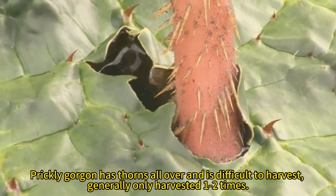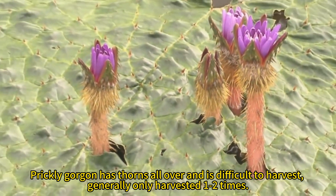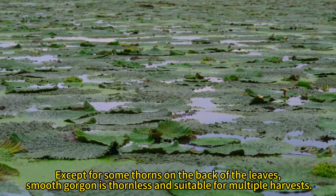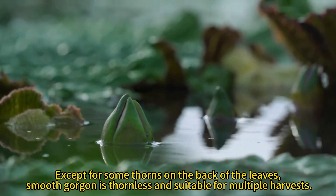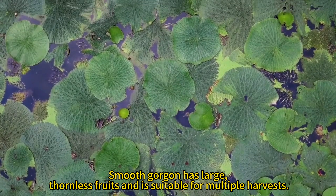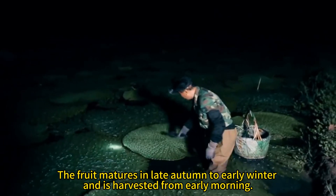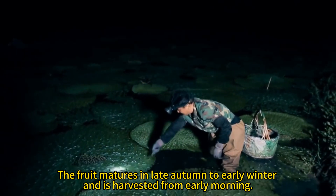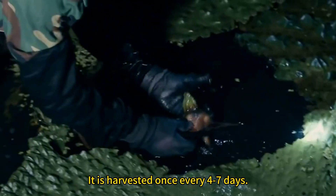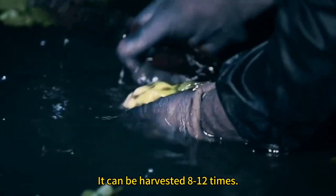Prickly gorgon has thorns all over and is difficult to harvest, generally only harvested one to two times. Except for some thorns on the back of the leaves, smooth gorgon is thornless and suitable for multiple harvests. Smooth gorgon has large, thornless fruits. The fruit matures in late autumn to early winter and is harvested from early morning, once every four to seven days, and can be harvested eight to twelve times.